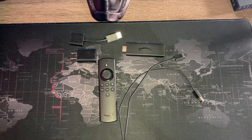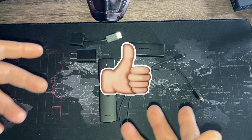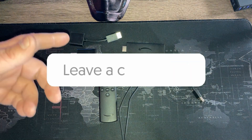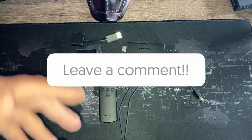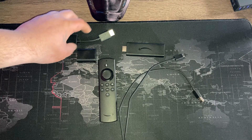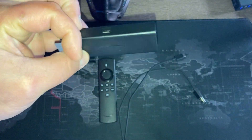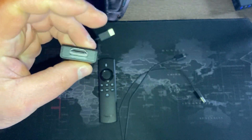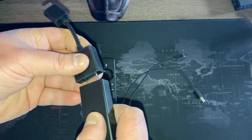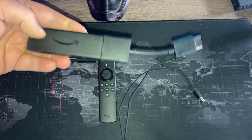Before we get into plugging into the back of the TV, we're going to show you what parts go where. If you want to skip ahead, check the timestamps in the description. First, grab the actual device — it's got a port at the top and an HDMI connector. We're going to connect the HDMI extender to it. You don't have to do this, but it leaves a little extra room and makes it easier to plug in.